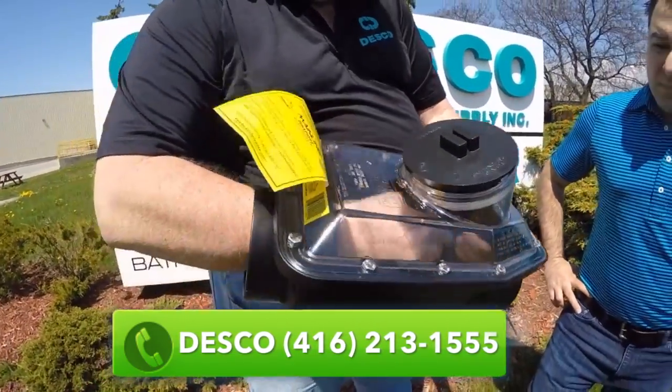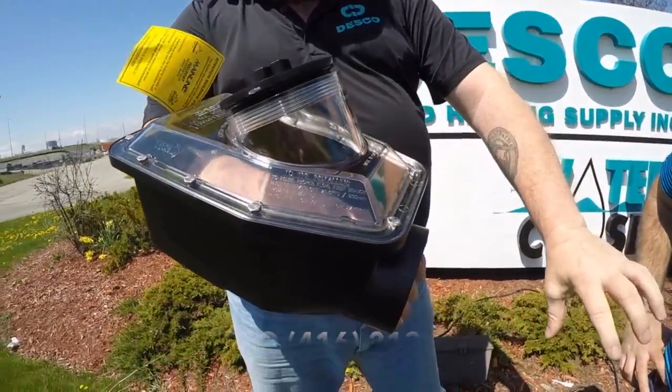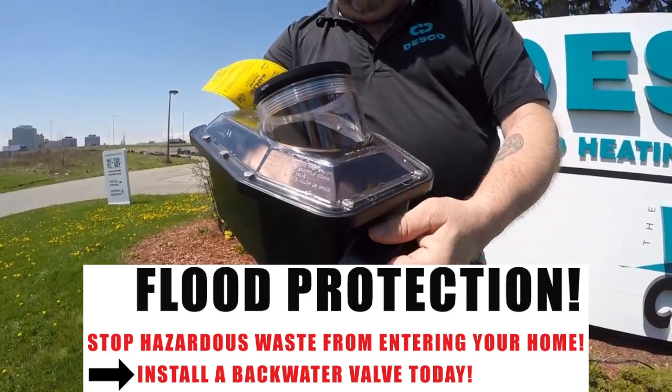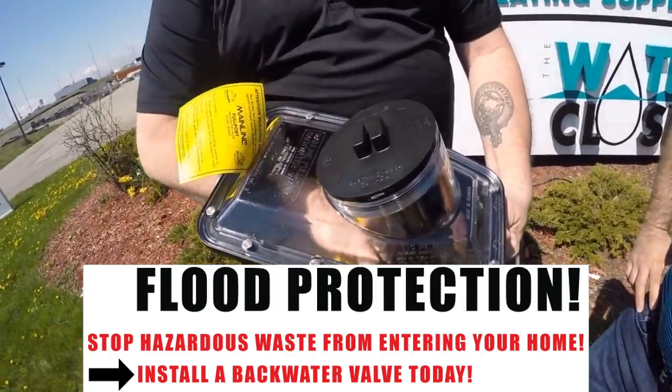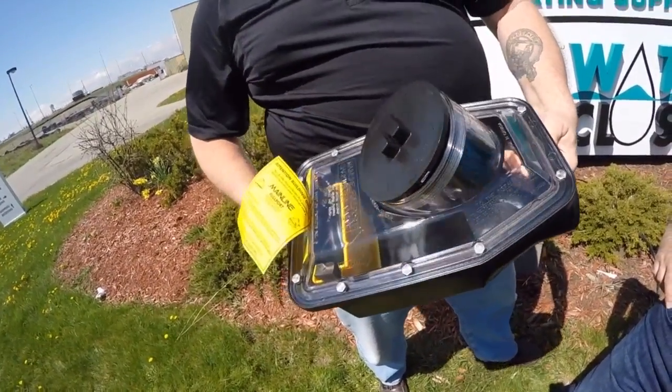So imagine your sewage comes this way and goes out to the street. On the street, if there's a backup due to heavy rain volume or a cracked pipe, the water has nowhere to go but back. As the water travels back through the valve, it'll go through these special chambers on this gate, forcing the valve into its closed position.